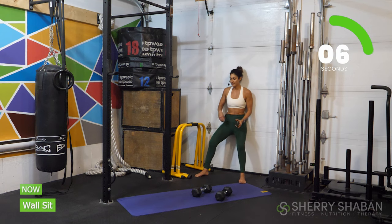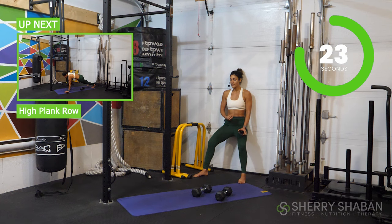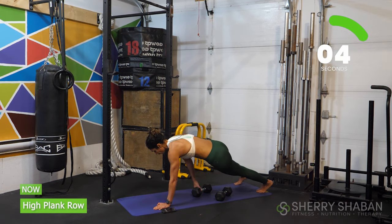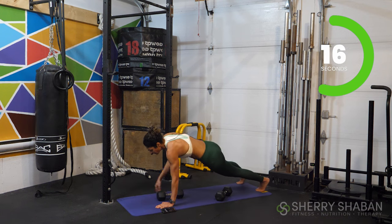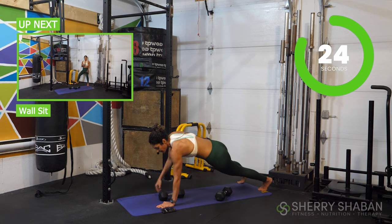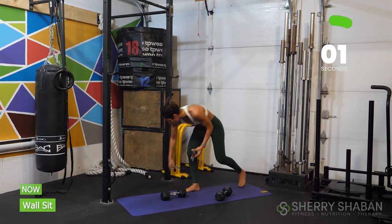Getting ready for our high plank row coming up. Stay present here, stay with me. Stay in your center — don't get distracted or focus on what else is coming up next in your life. Let's go ahead and switch — high plank row. Remember, we're going to stay nice and tight, rotating through the core, staying in control. Let's go for five more seconds. Wall sit — only two more wall sits left today.